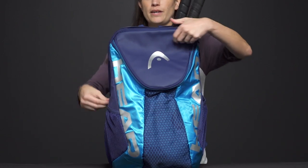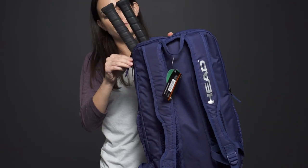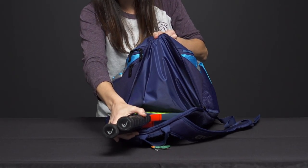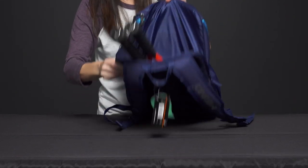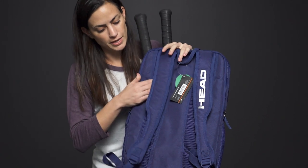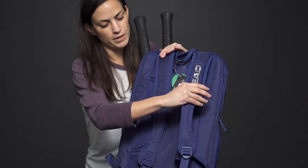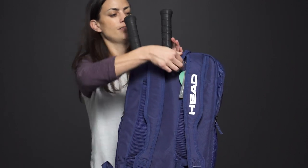Moving to the back of the bag, we have the tennis racket-specific compartment — you'll have enough room to carry two rackets in there. On the back of the bag, we have some nice padding, as well as two adjustable backpack straps, also well padded.